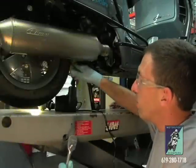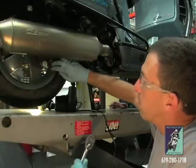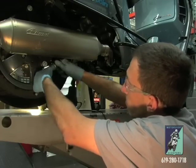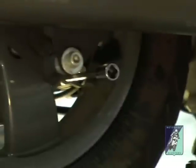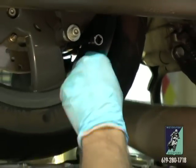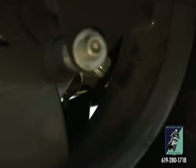To drain the oil on these, between the spokes, back of the motor, there's going to be that 8mm socket head screw. Go ahead and install your Allen key. Get your homemade drain funnel under there.